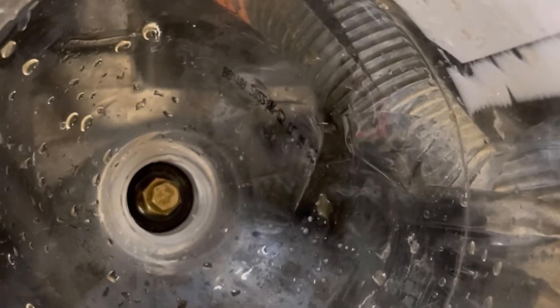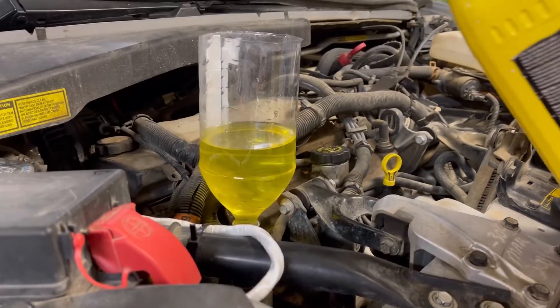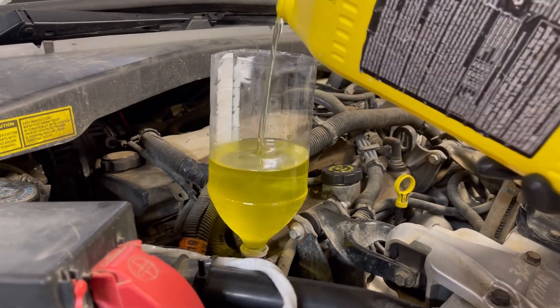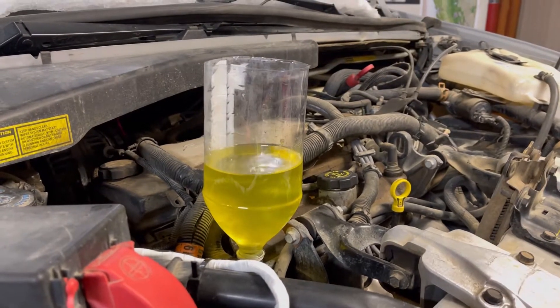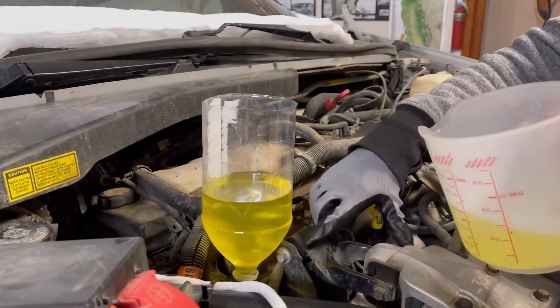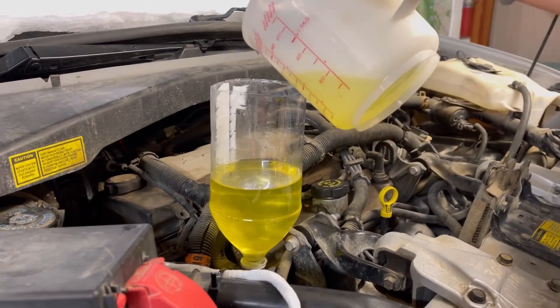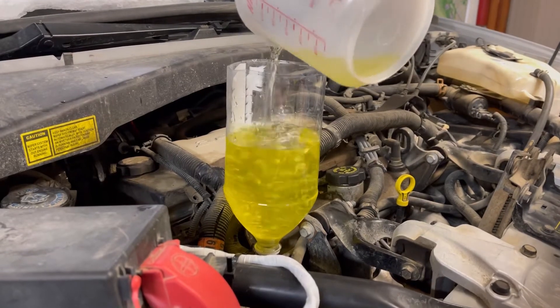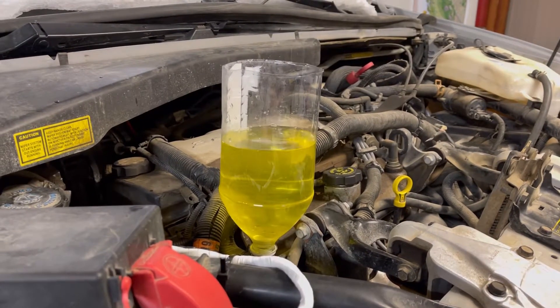I actually leave the plug in there while adding coolant. See what's happening here — we're heightening our high point. Now we're going to start it up.